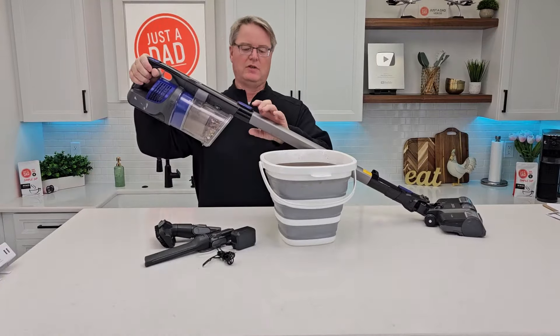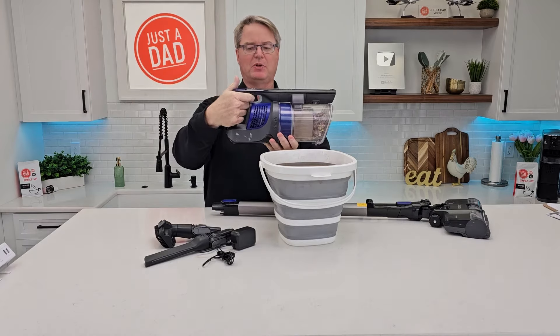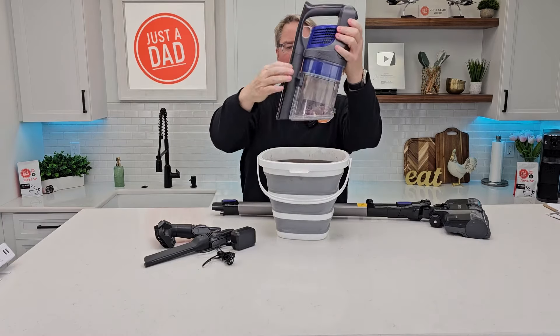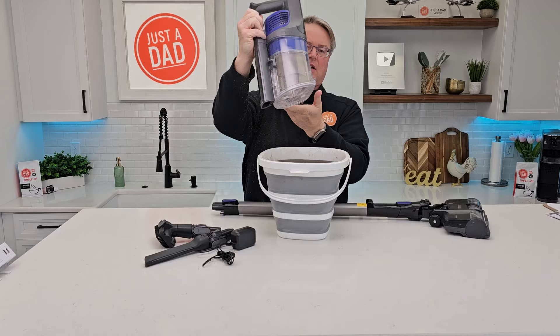Let's simulate taking it to the trash can. You're going to press this release button — that's the max button I was pushing — and it's got two speeds. Take it over the trash can. The release button is right here. It's got a trap door, everything's going to come out, and then close it.